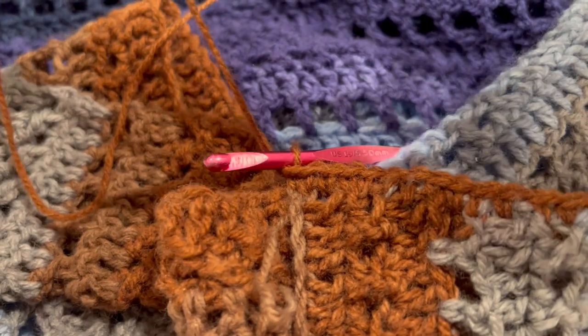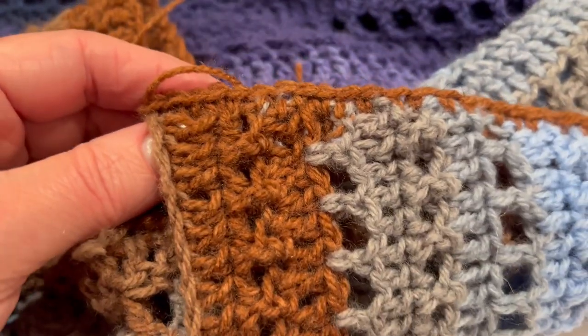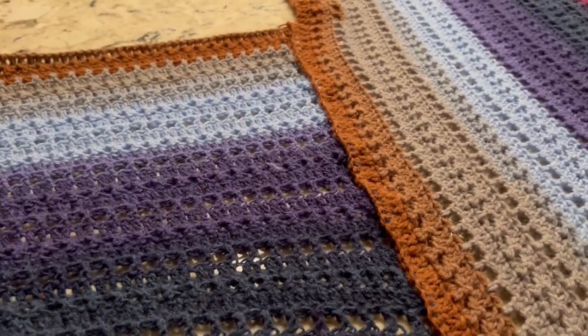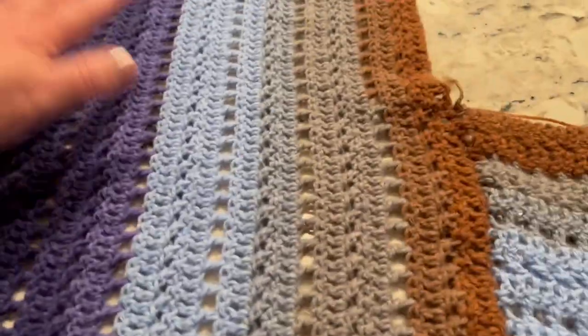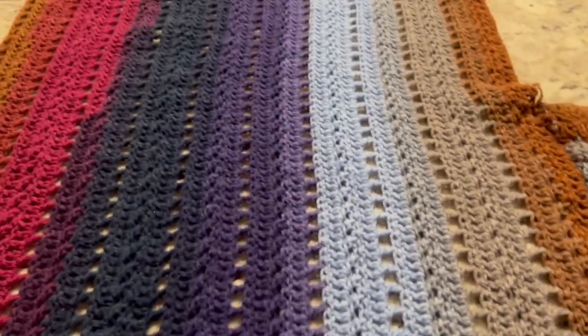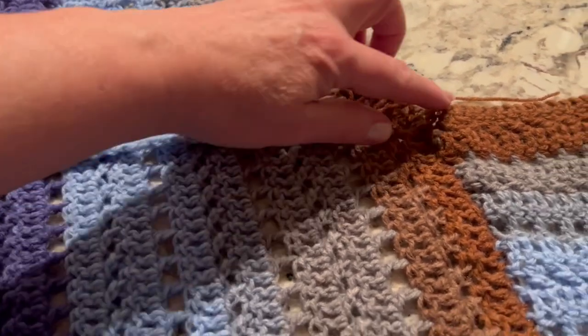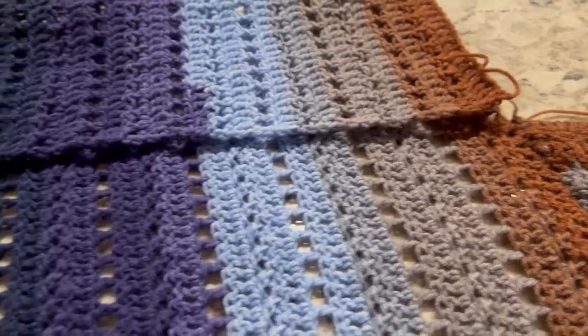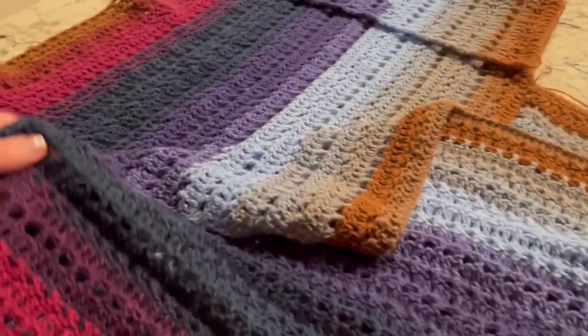I'm done with this side — fasten off and hide the ends. Another option is to simply sew them together. Now let's work on the other side. We connected right here, so now let's flip those two sides and bring the good side up. Flip those two, and bring this top to where that seam started. Take that long panel and bring it this way, on top of that one — like this.